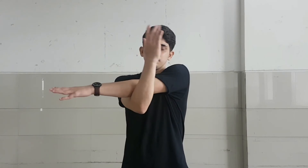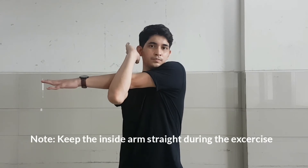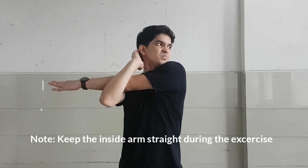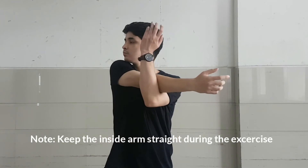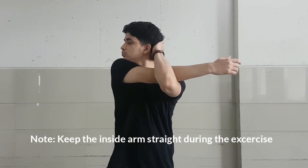Let's start with our first exercise: the shoulder stretch. Place one arm across your body parallel to the ground, then use the other arm to pull the parallel arm toward your chest and hold for a while. Switch arms and repeat the exercise, making sure you hold for 20 seconds on each side.